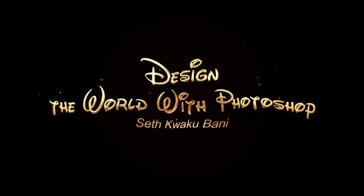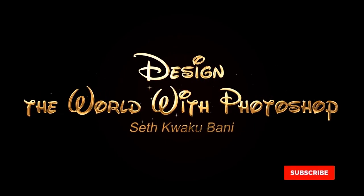Hi everybody, my name is Seti Kweku Bani and today I'm going to show you how to design this.